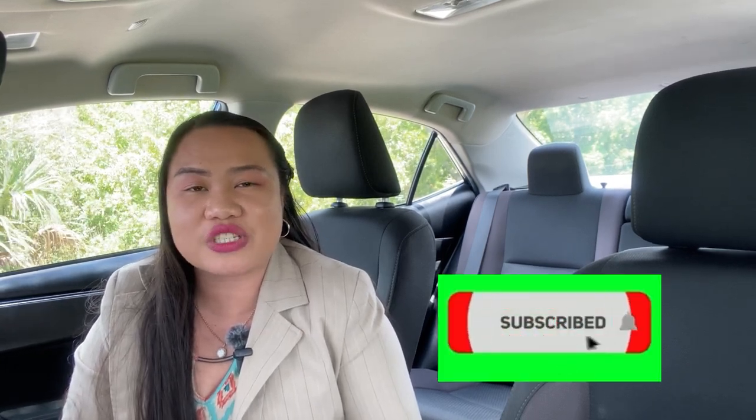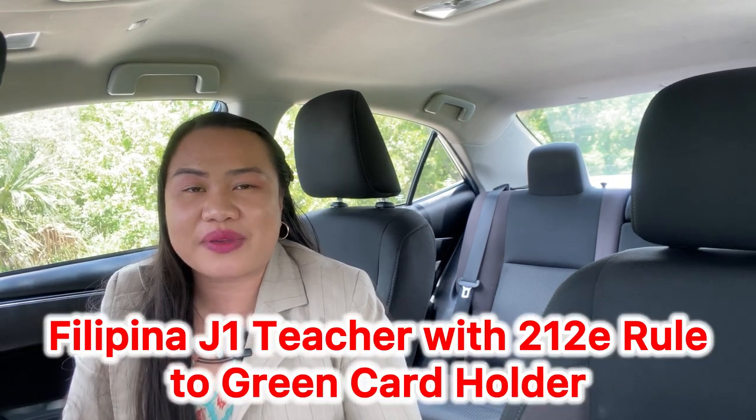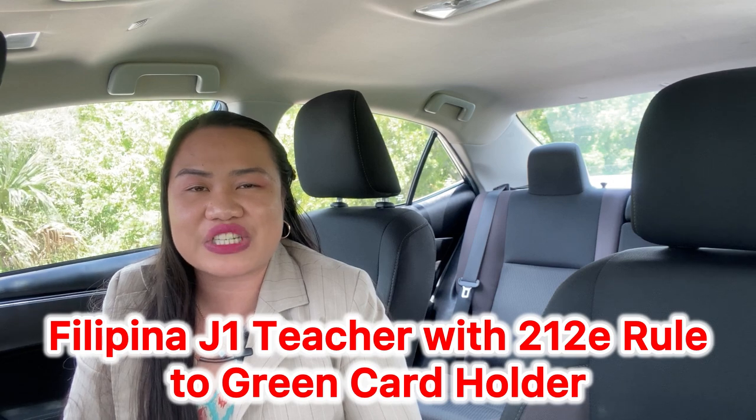If you've made it to this part of the video, please make sure to like, share, and comment in the comment section if you have any questions. Subscribe to this channel so we can show this to other people who need help and can be guided by a fellow Filipino who was a J-1 teacher and is now a green card holder. Thank you so much, everyone, and I'll see you in my next video.